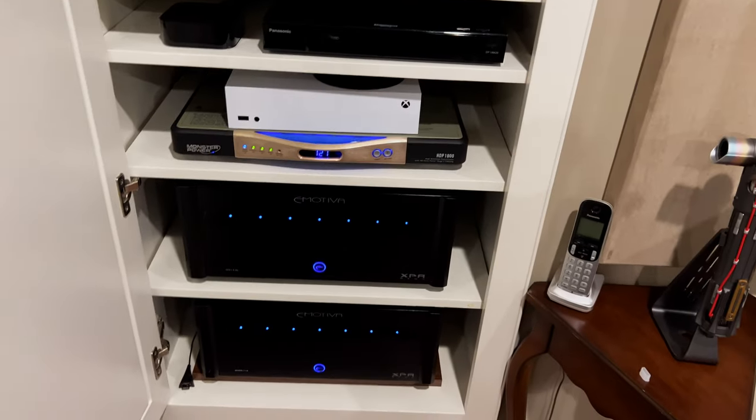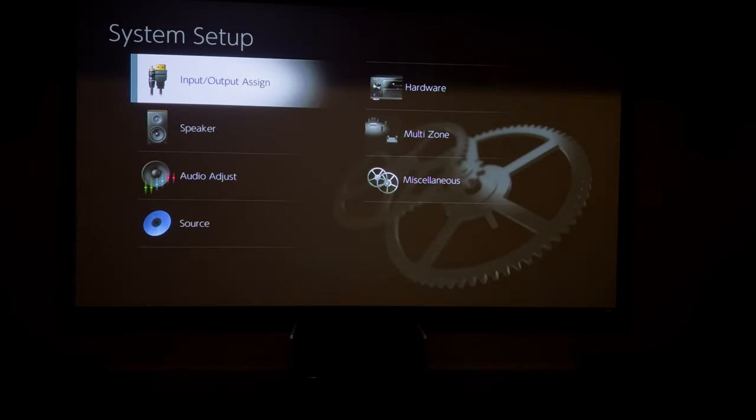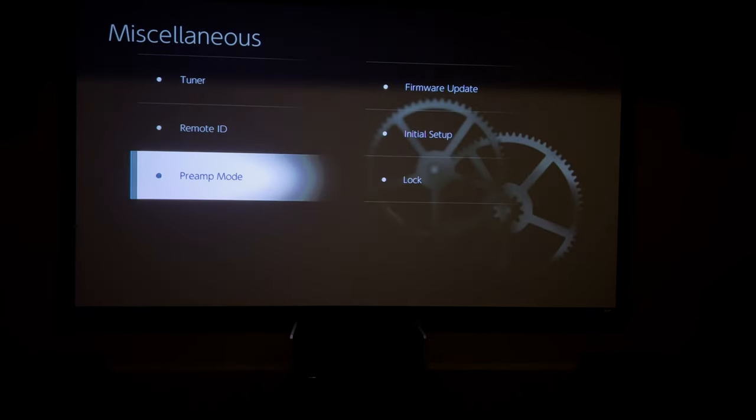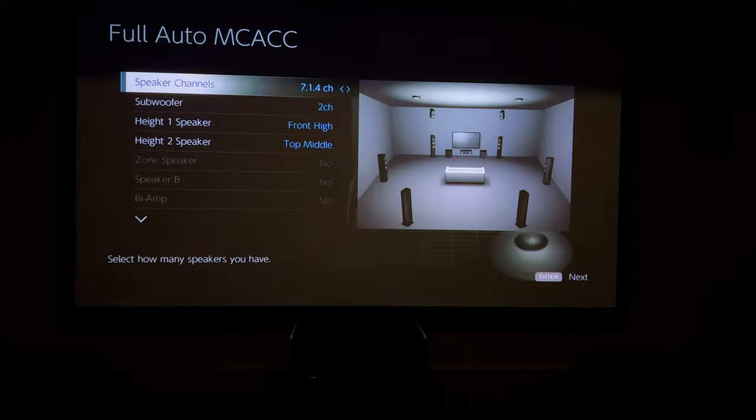Now I just need to configure the receiver's preamp mode. I'm going to go to System Setup, then Miscellaneous, then Preamp Mode. Right now I have it set to front and center, but now I'm going to set it to "All" — that will shut off the internal amplifiers of the receiver. I could do no preamp mode, which uses all 11 channels of internal amplification, or just the front ones, or front and center. I'm going to leave it at "All" since I'm using the Emotiva amps to power everything.